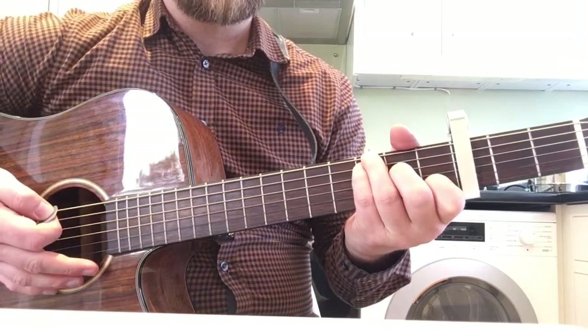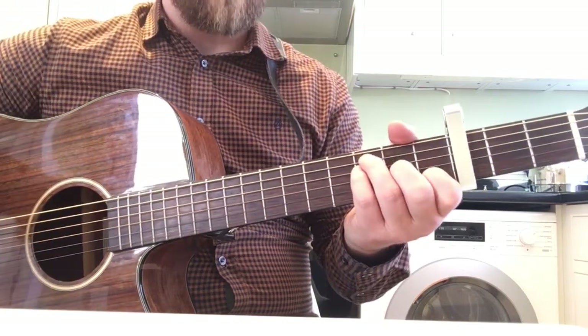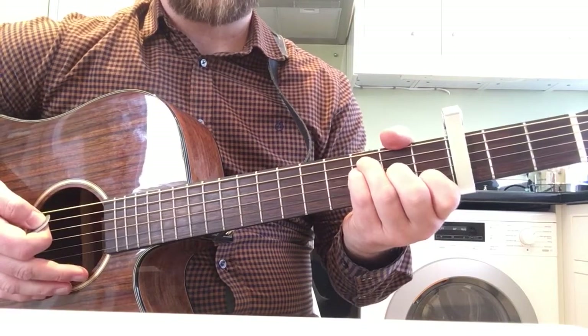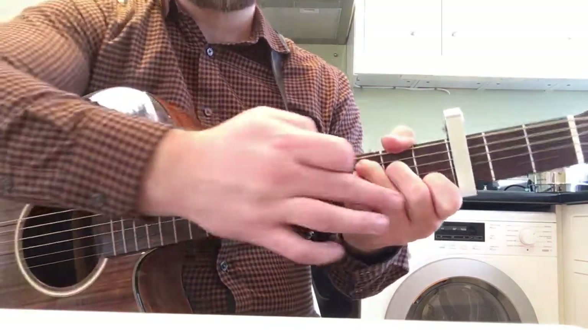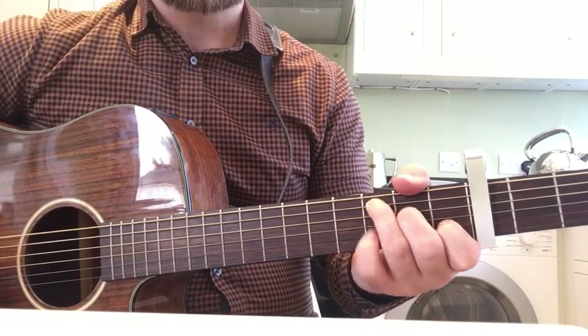And then you play — you just move, keep your index finger where it is and move all fingers down, so it's just an F major 7. And then you also play a G. So a C with a bass, move those three fingers down, leave this one sitting and you have an F major 7 and then a G.